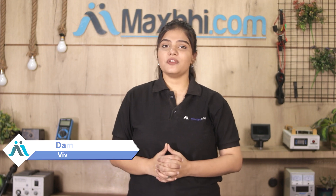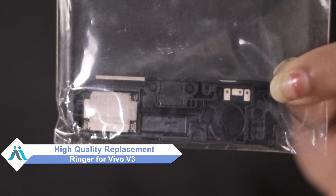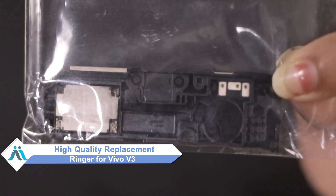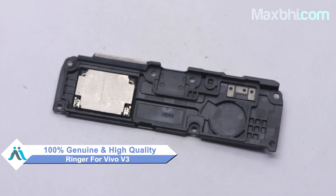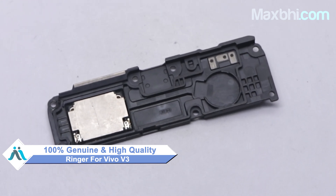Hi friends, this is Lucky from MaxP.com. Friends, the Vivo V3 ringer has damaged the cap — worried about the high repair cost of your smartphone? Don't worry, you can now buy a high quality replacement ringer for your Vivo V3 at a very affordable price from MaxP.com, and fix your phone yourself at home or get it repaired by any professional very easily. You can buy Vivo V3's new ringer, which is a 100% genuine quality product that works similar to your original product, with a perfect fit for Vivo V3.